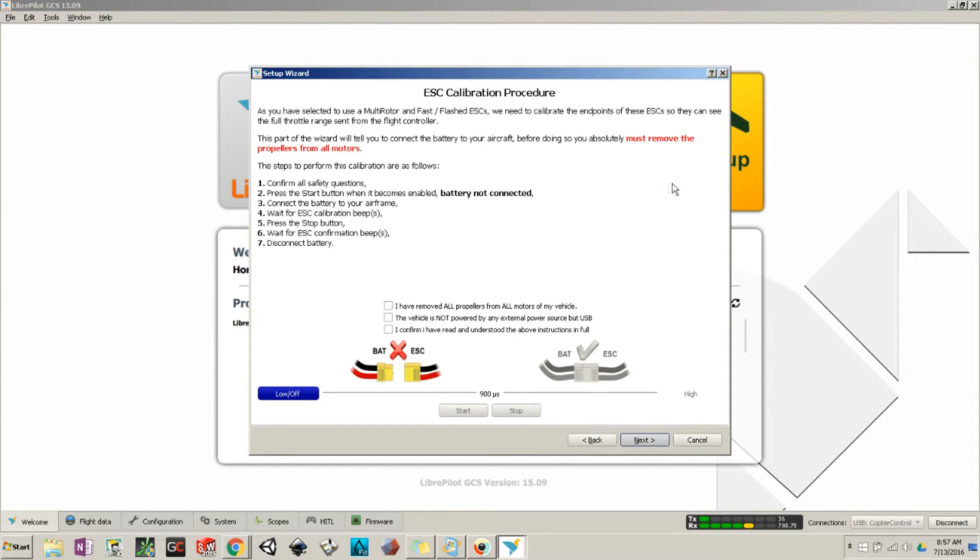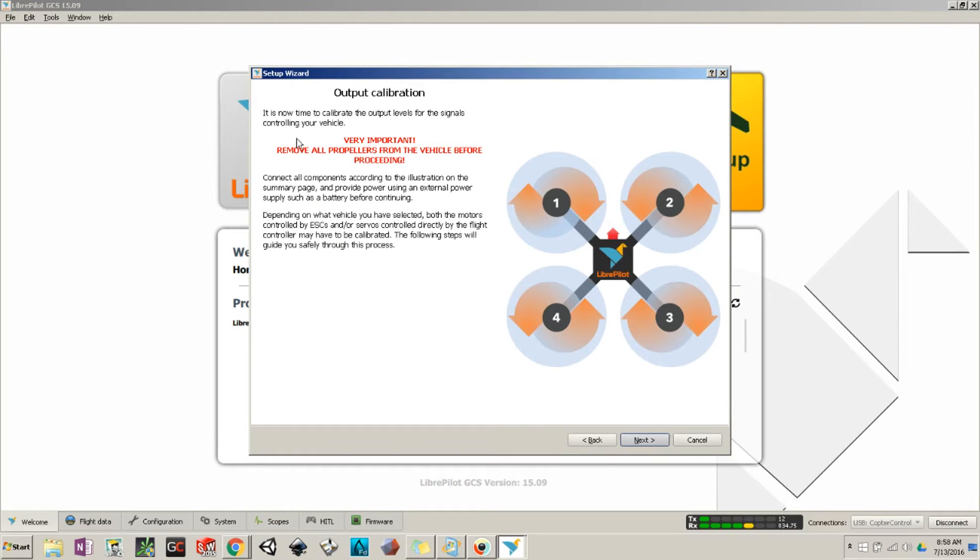Make sure your propellers are off — it pretty much tells you that from the start. Check off all the little checkmarks, then plug in your battery to the quadcopter and hit Start, then Stop, just to see if any motors are moving. If a motor isn't moving but the others are, unplug a couple of connections and reverse them — they may have gotten switched. Once confirmed, hit Next.